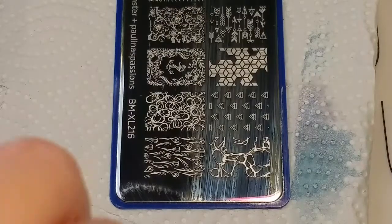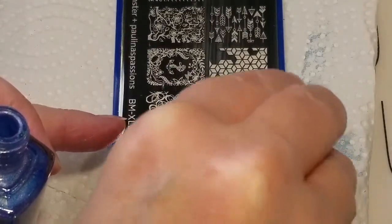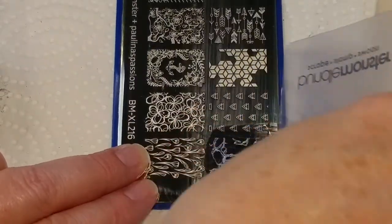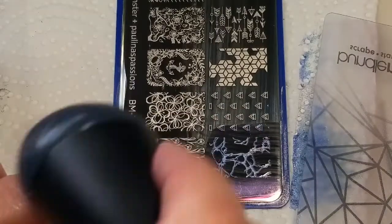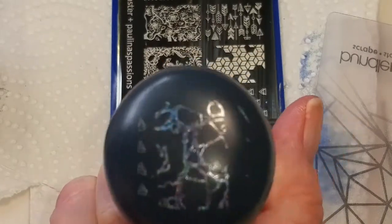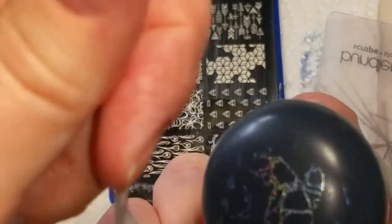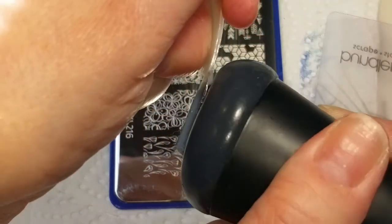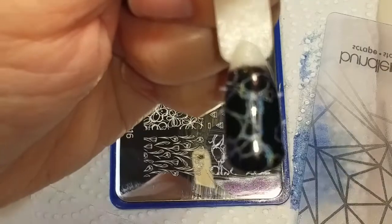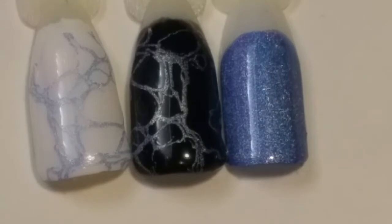That looks very nice. Let's see how it does as a stamping polish. It does pick up really great. I did switch to my Uber Chic Sticky Stamper, so maybe you can see the color a little bit better. And that one looks really good — how amazing! I think this does really well as a stamping polish over white and black.